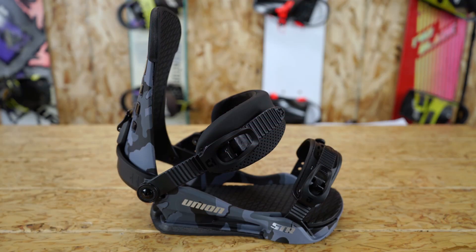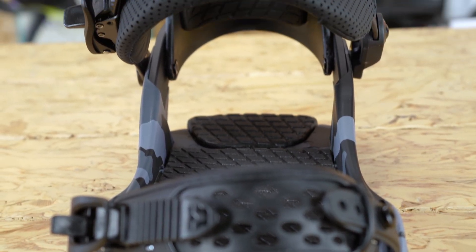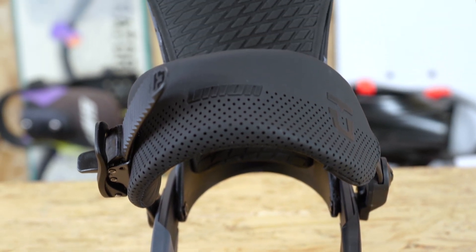This binding features Union's Canted Stage 5 Duraflex base and TR-16 highback to provide acute response and control in a lightweight package.